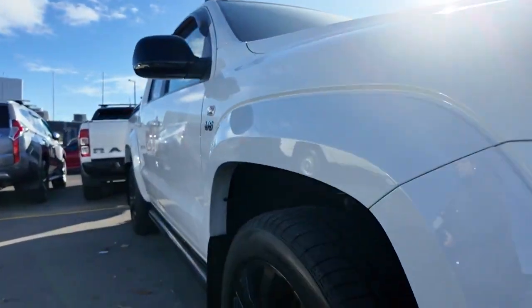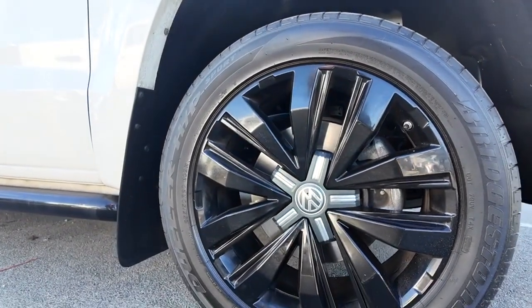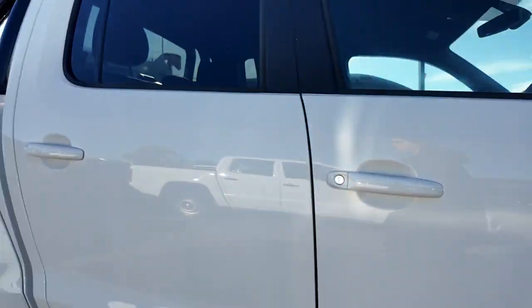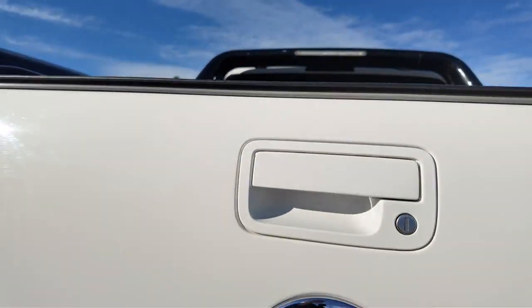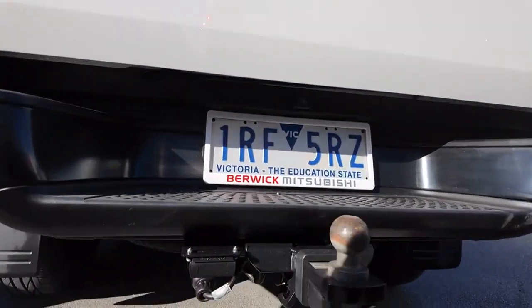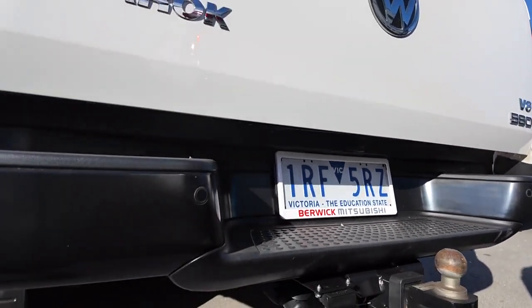As we come around the side I want to point out these wheels are in great shape. Especially for a secondhand ute this car is looking really lovely. We do have a soft cover on the back along with those beautiful sports bars. You can see the back handle as well as your tow ball down here. We do have a camera tucked up the back there and your full set of reversing sensors.